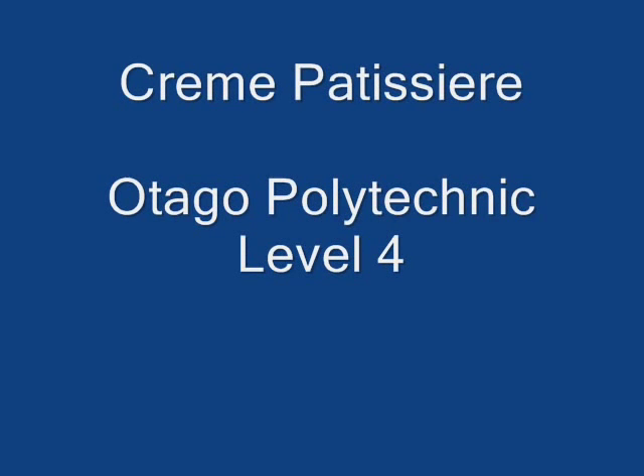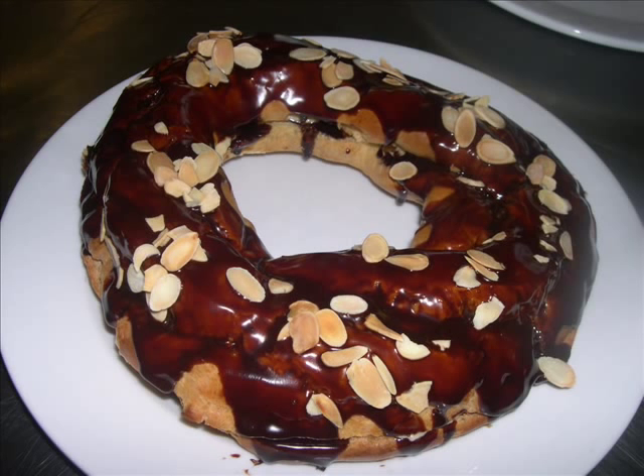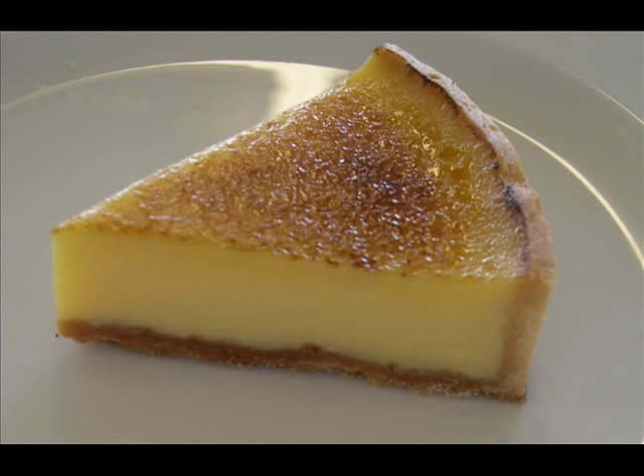Here's a short clip on the production of creme patissiere, otherwise known as pastry cream. Pastry cream is essentially a thickened custard. It's used to fill things like Paris breasts or eclairs, often flans and tarts, and can also be the basis of souffles.